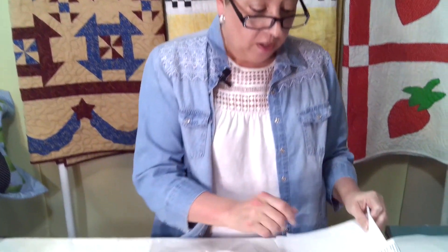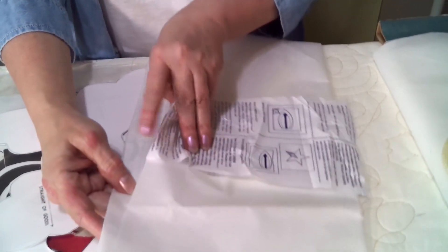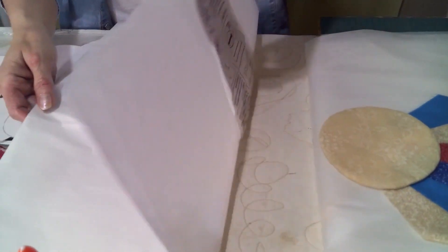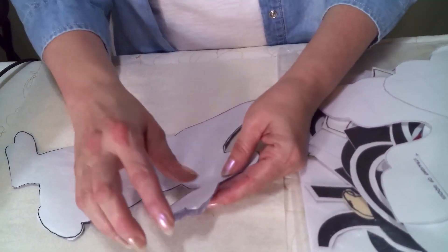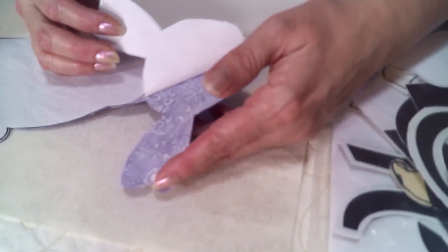Our first product that we want to look at is called Heat Bond. It comes with paper on one side that has the instructions on it, and you can feel the difference in the texture. This is the glue side, and you will iron your fabric to the glue side of the Heat Bond. Then when you're ready to place your applique item, you will simply — like I did with this bunny — peel the paper off of the back, and you can see it's glossy and shiny.